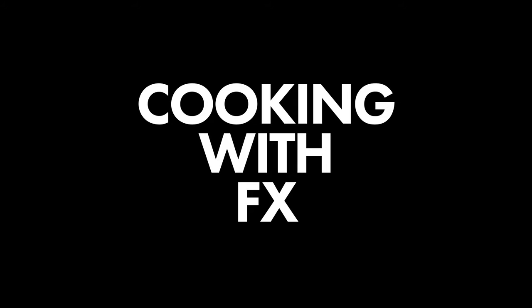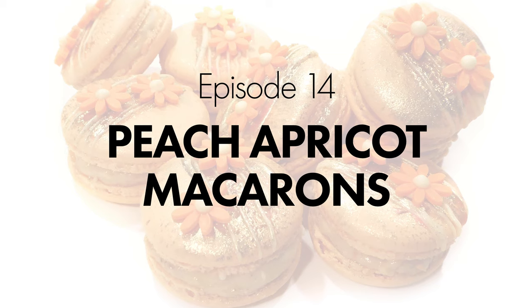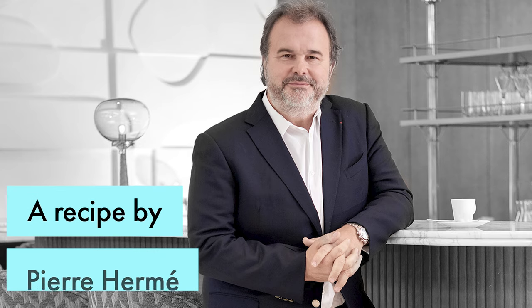Hello everyone, today I'm going to show you a great recipe: the peach apricot macaron. And do not say macaroons because they're not — they're macarons. This is a recipe by Pierre Hermé, one of the top pastry chefs in the world.